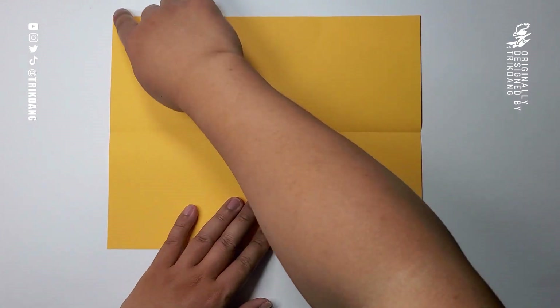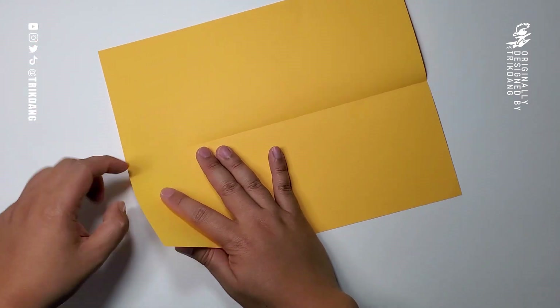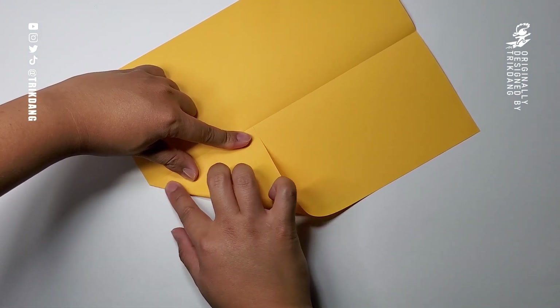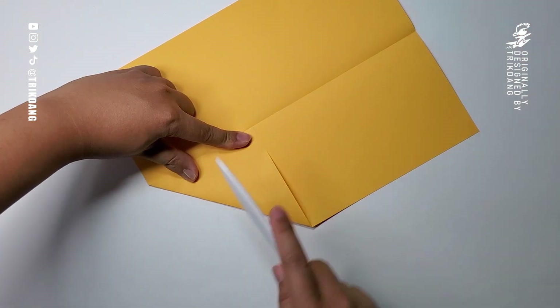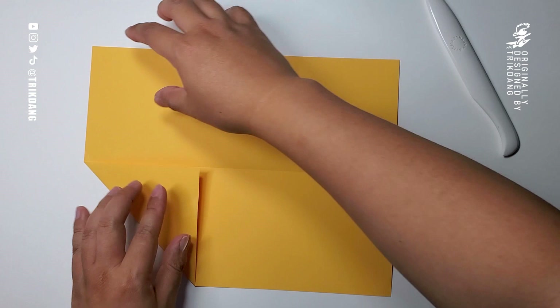Now fold both sides of the top edge to the center crease — this side first, just make a crease. Then repeat the same fold for the opposite side.